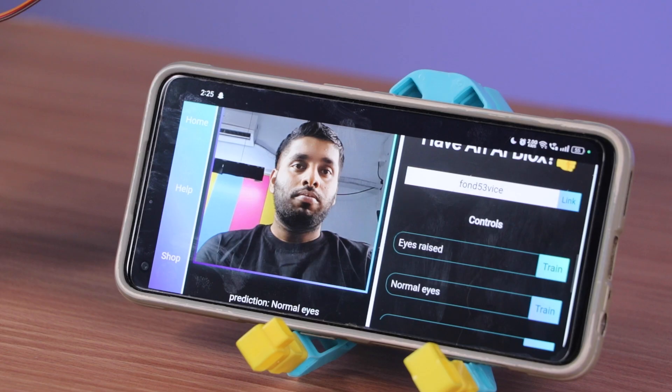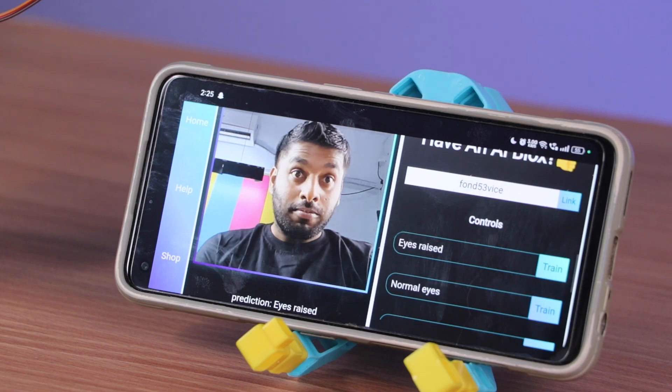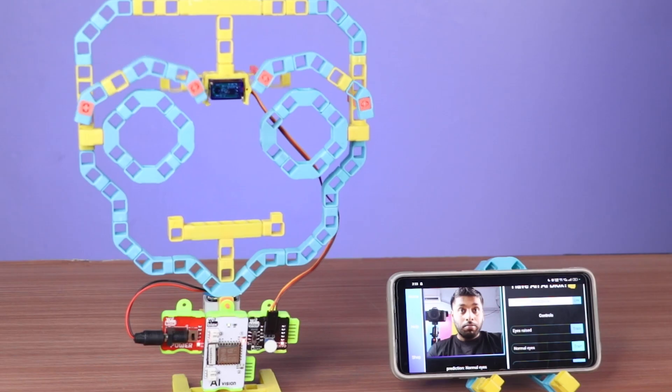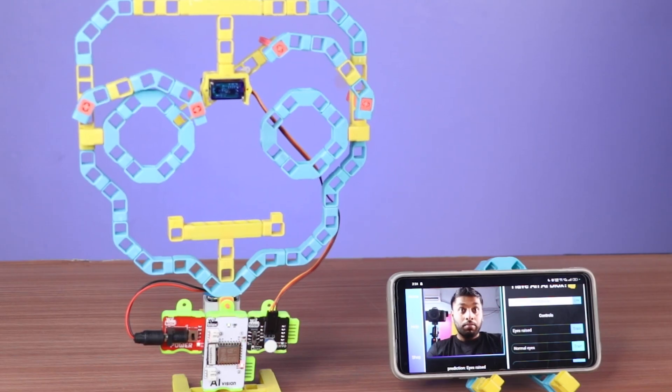This mechanism will detect the facial expression in the camera, and when the eyebrow is raised, the mechanism will start moving. When the face is in a normal state, it will stop moving. Let's build it.